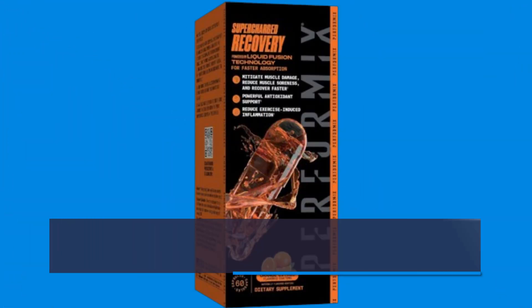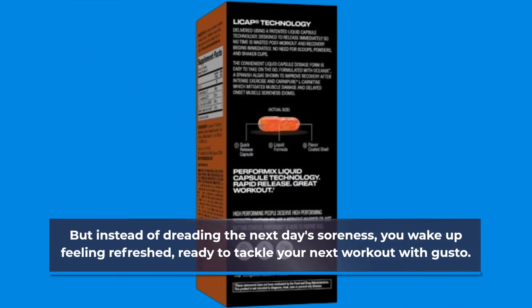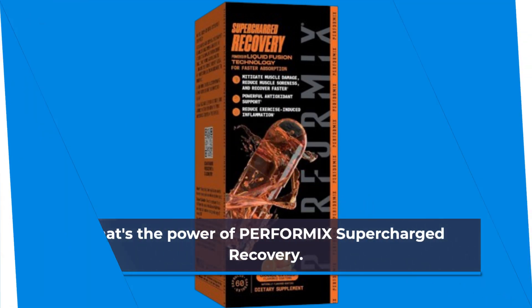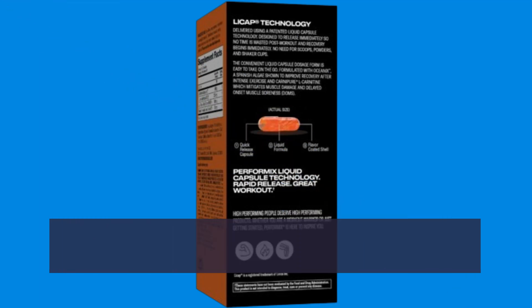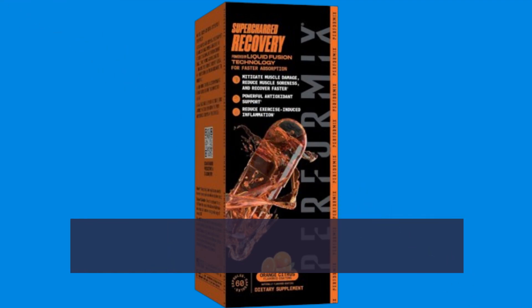So, what does all this mean for you? Picture this: you hit the gym hard, pushing your limits and breaking barriers. But instead of dreading the next day's soreness, you wake up feeling refreshed, ready to tackle your next workout with gusto. That's the power of PERFORMIX Supercharged Recovery. Whether you're a seasoned athlete or just starting your fitness journey, this product is your secret weapon for optimizing recovery and maximizing gains. Say goodbye to setbacks and hello to progress like never before.